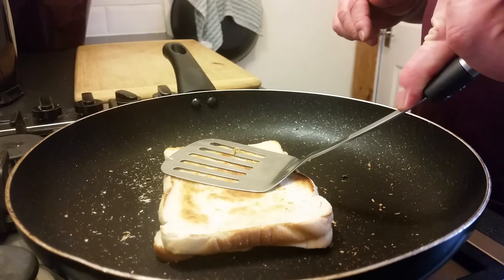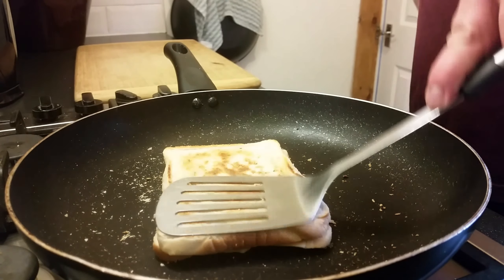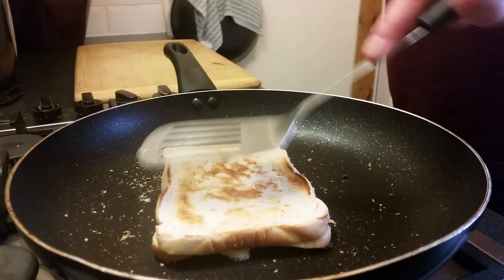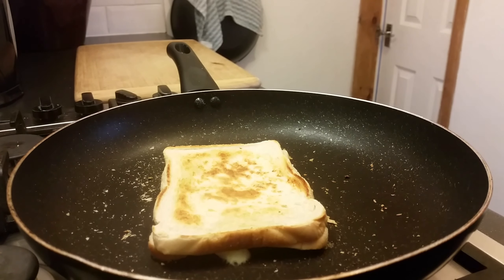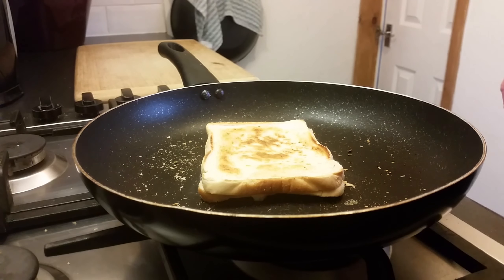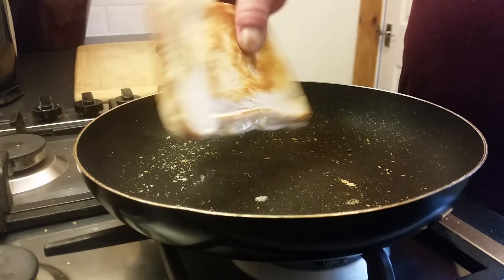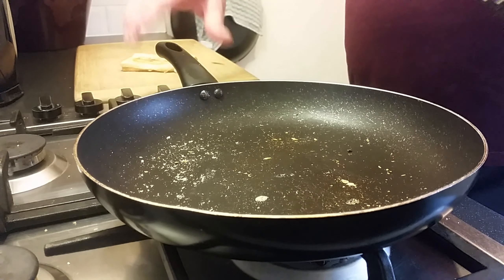I think this is just about ready — you can see the cheese starting to bubble out the outside. Flip it over — yeah, looking good. I paused the video to try to keep it short; it was about two minutes I let it cook a little longer off camera. I've just flipped it over now and we'll get it out in a minute, cut it in half, let it cool for a minute, and then we'll taste it.